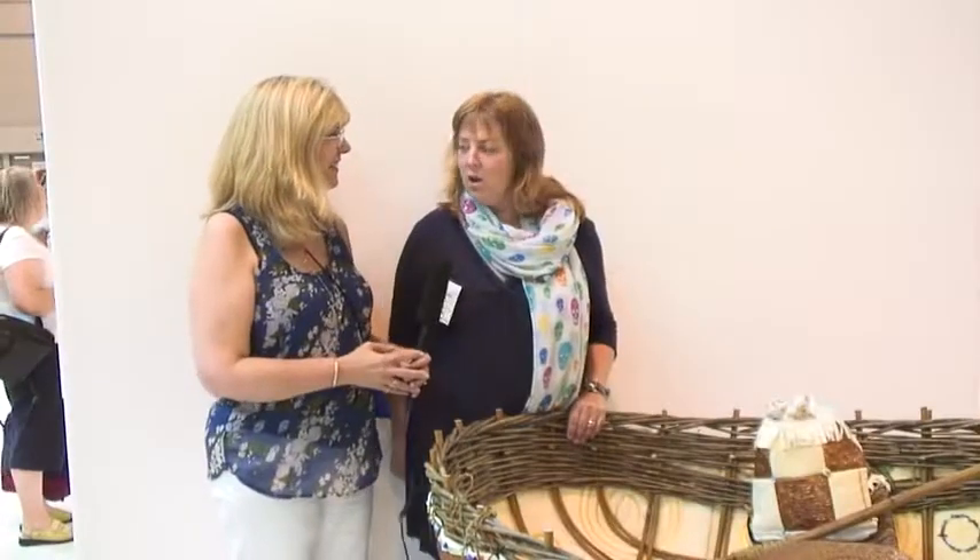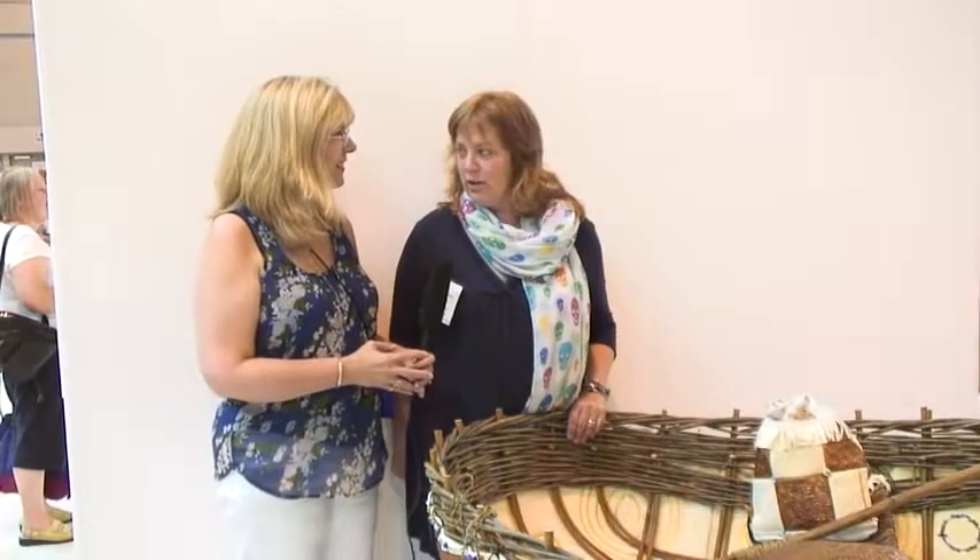Hi there, I'm Bonnie McCaffrey and thank you so much for coming back this month. I think you're going to really love this, because who would think of using metallic fabric to quilt on? Well, Lindsay Upton would do that. I've seen some of her work — it's absolutely spectacular. Here we have what I call a boat, but Lindsay, what is this actually? Well, it's a coracle — at least that's a Welsh word for a small one-person fishing boat.